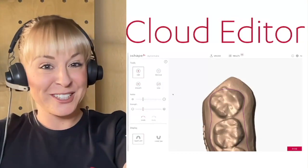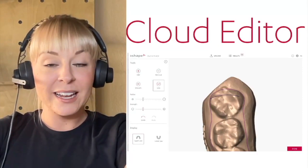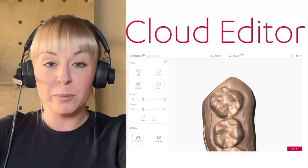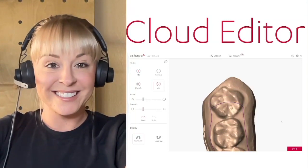That's not all — there is also the Cloud Editor, which allows you to edit the trim line in your browser. If there's something you don't like about the trim line, or you simply want to move it, all you do is hit the Line button, redraw the line, and hit Done. Easy as that.